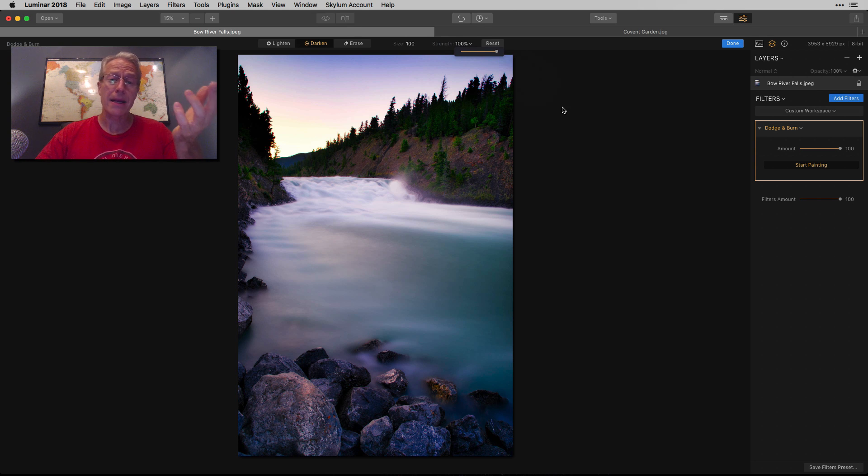Here's something you may not know: you can now change this percent to something else. I'm going to change it to about 20 and paint it into the water — just a fairly subtle adjustment. You can do this again and again with the same instance of Dodge and Burn. I've only got the filter one time in my filter workspace, but I can use it repeatedly without having to go get the filter each time.